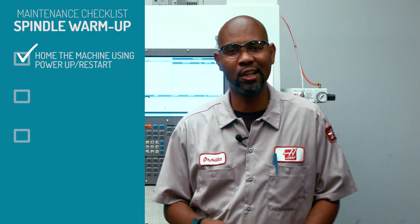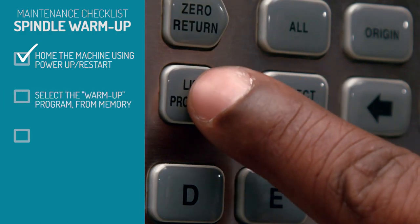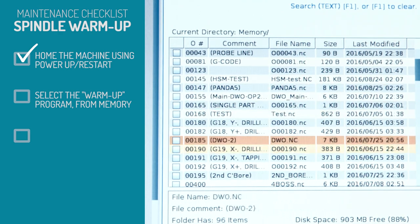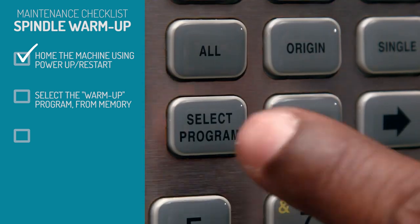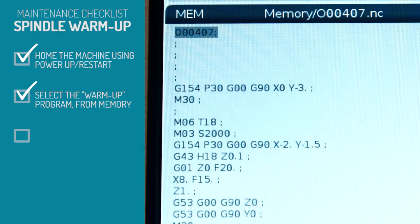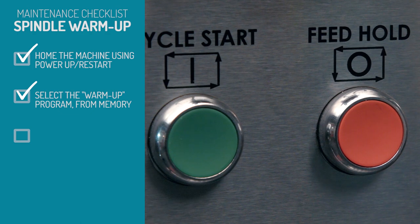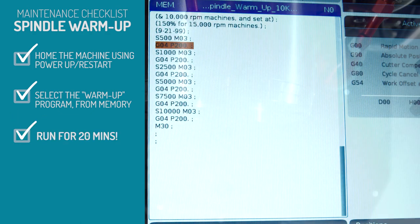So now we're going to select the warm-up program from memory. Press list program, scroll down to find the spindle warm-up program, then select program. Now press memory. To start the program, press cycle start. Let the program run for 20 minutes.